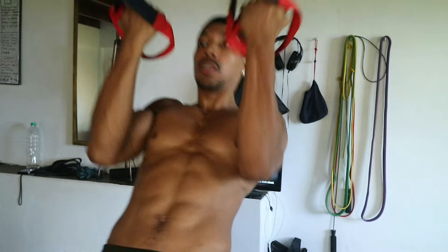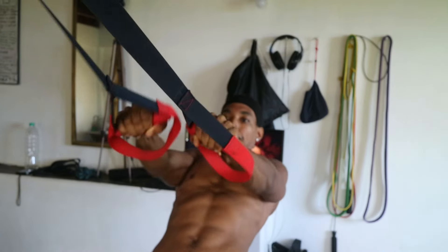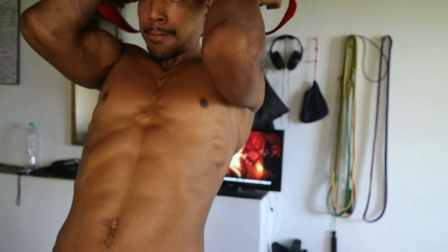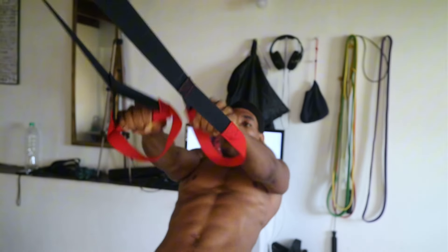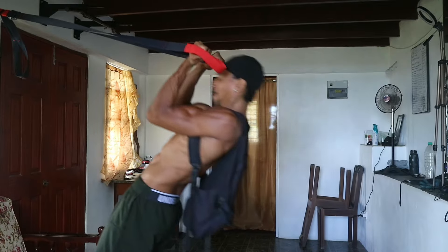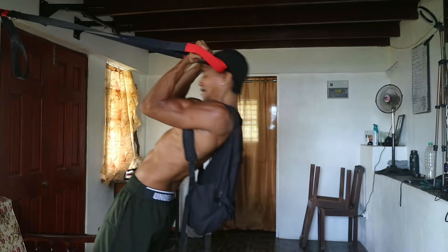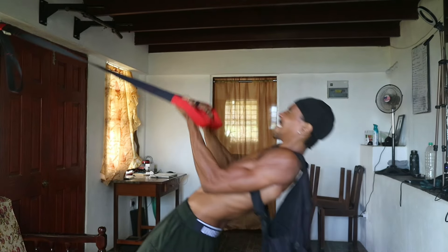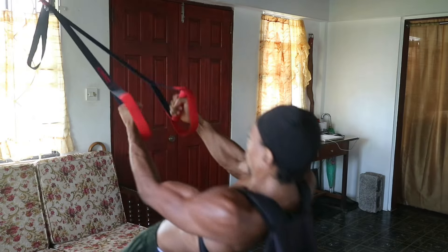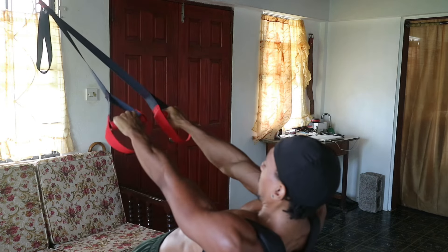After that we have the TRX Bicep Curl. This curl variation engages your biceps and can again be made more or less difficult by your foot placement. If you're progressing quickly and finding these not challenging enough, you can add weight like a backpack filled with something heavy or a weighted vest. Remember, the slower you perform these movements, the more difficult they become and the more stress you put the muscle under, which equals more gains.